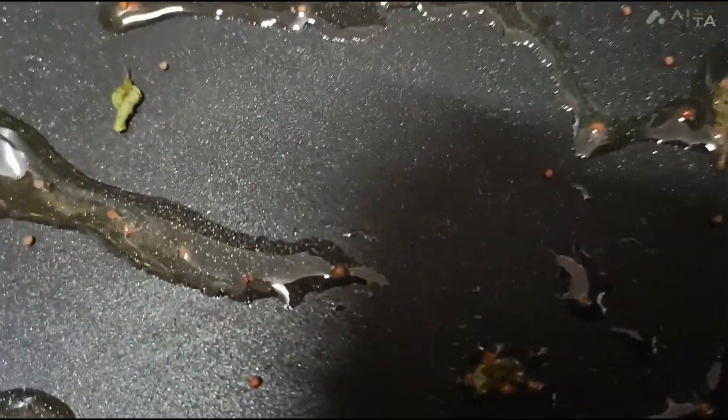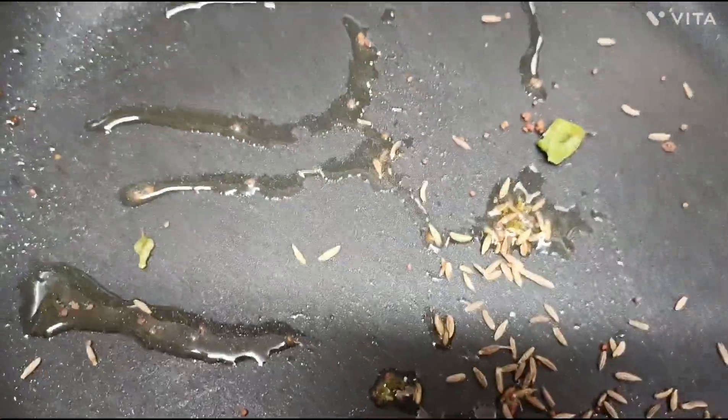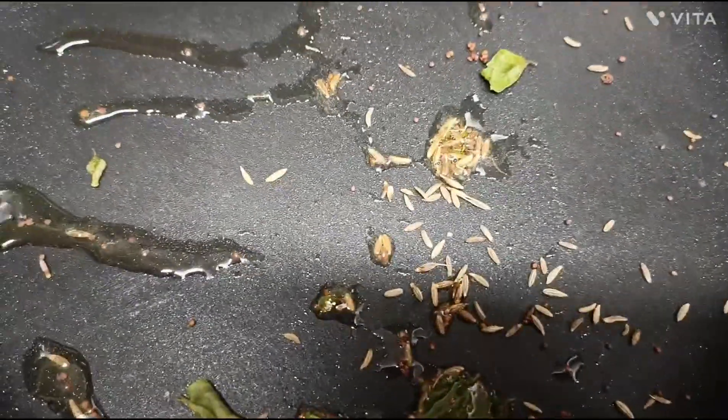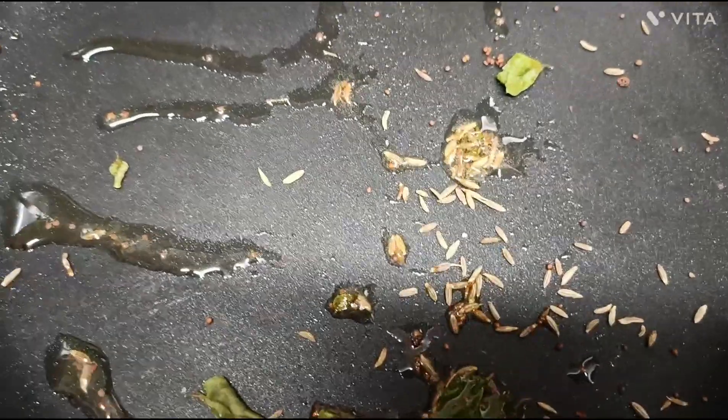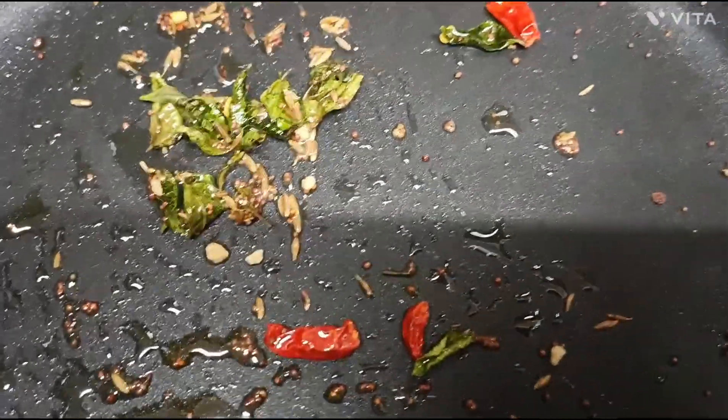Add a little bit of water, then add the black pepper and water.